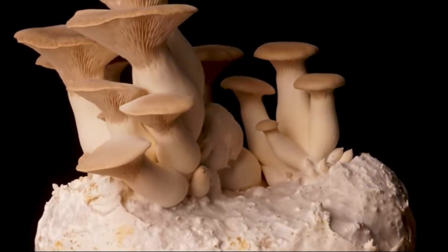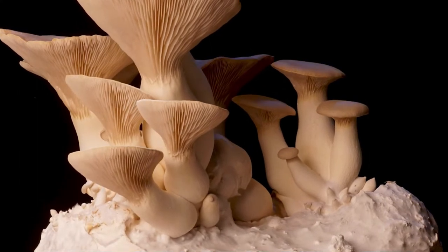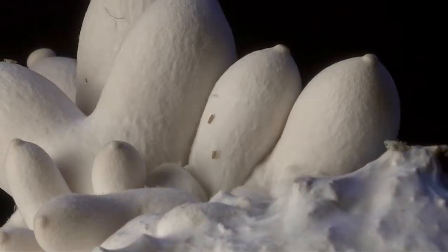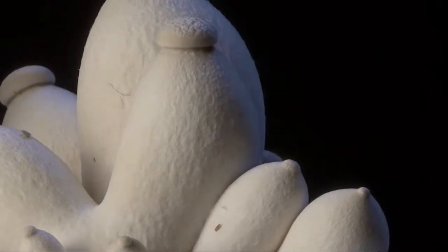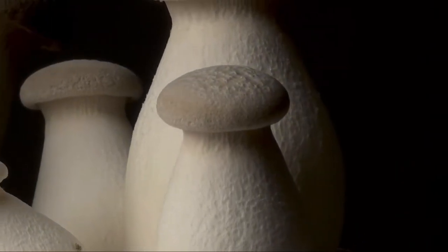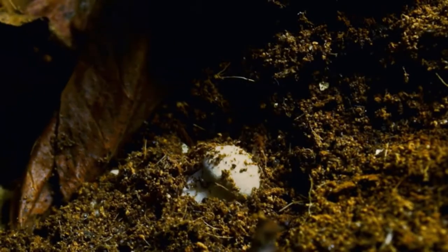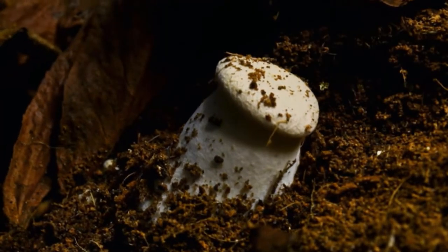Unlike common oyster mushroom cultivation, king oyster mushrooms are cultivated in a slightly different manner, as the properties and growing conditions of this variety are a little different. Watch the video till the end and you will learn all about the cultivation parameters and different cultivation methods of this popular variety of mushroom.